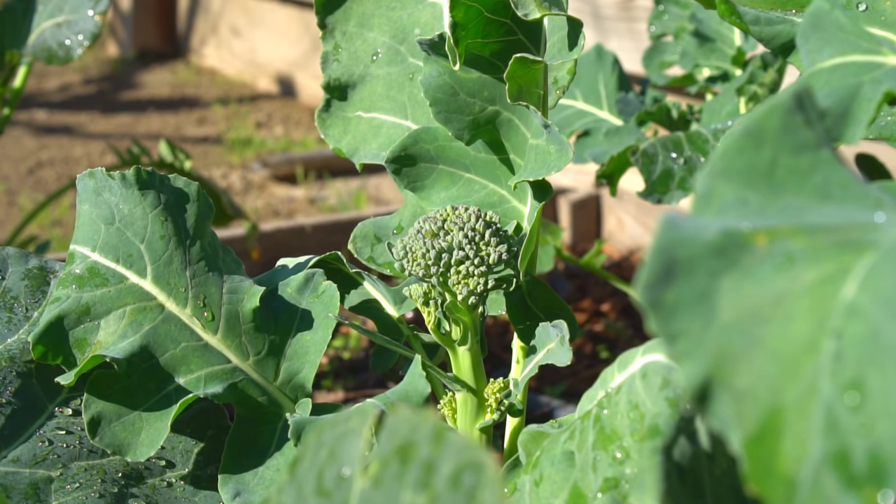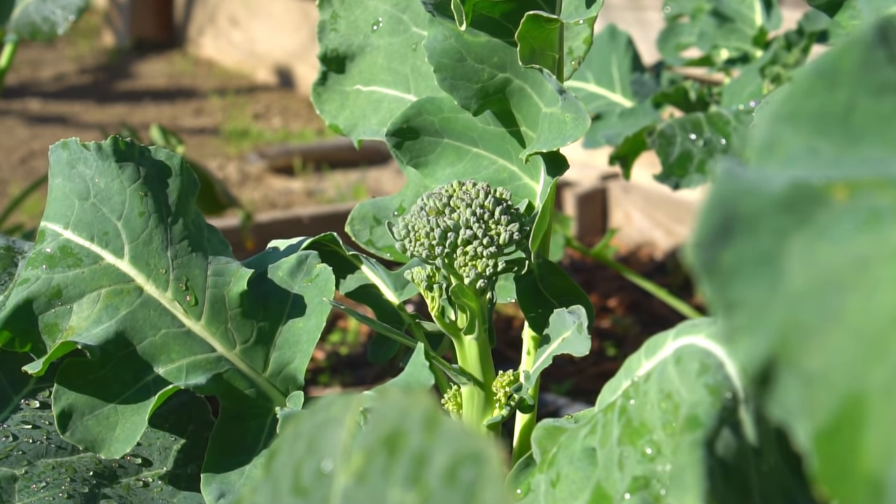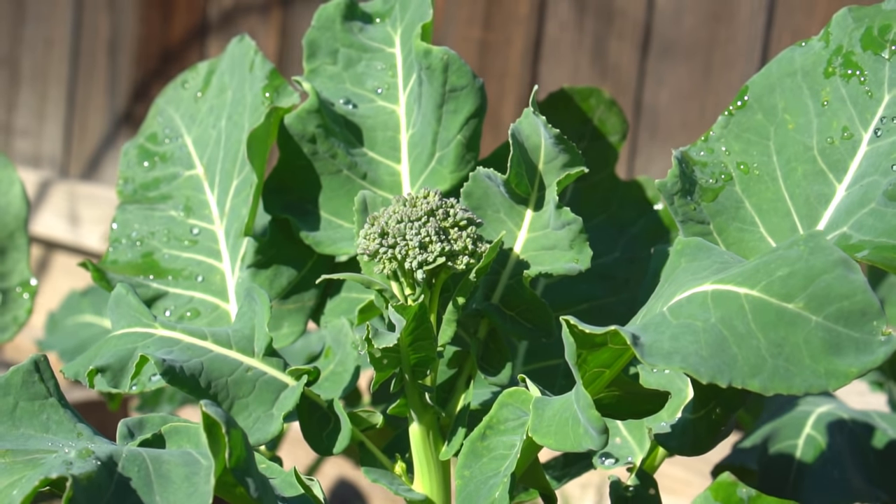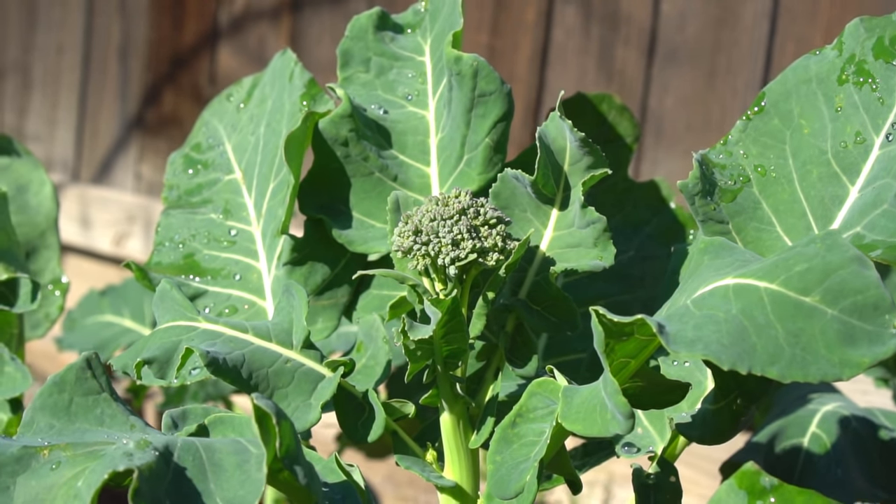Make sure there's no standing water around your broccoli plants and do not waterlog them. Broccoli roots are very shallow, so make sure you do not disturb the roots while weeding. When watering, make sure you do not spray any water on broccoli heads, as this can encourage rot.